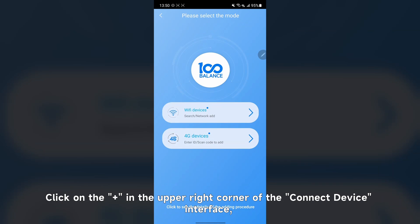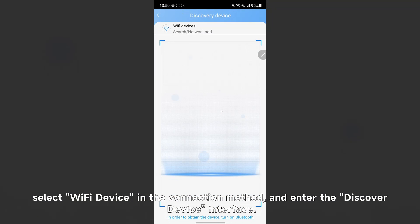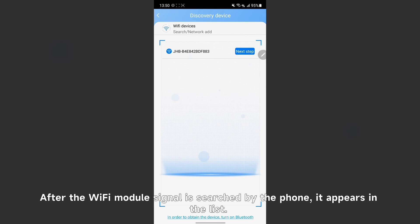Click the plus in the upper right corner of the connect device interface. Select Wi-Fi device as the connection method and enter the discover device interface. After the Wi-Fi module signal is searched by the phone, it appears in a list.